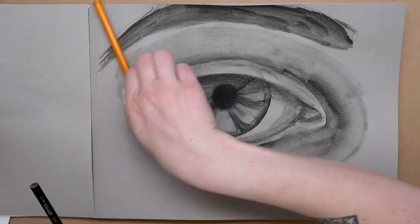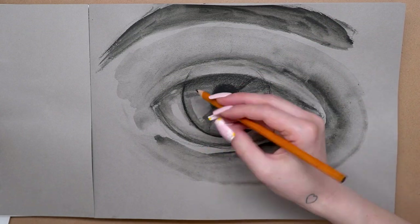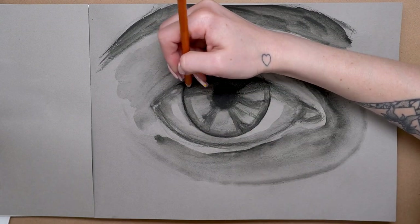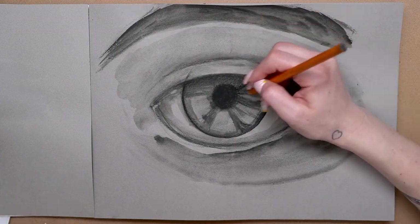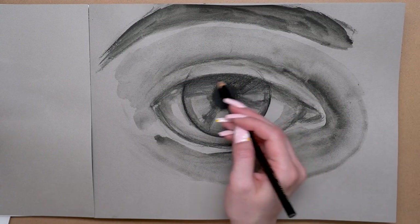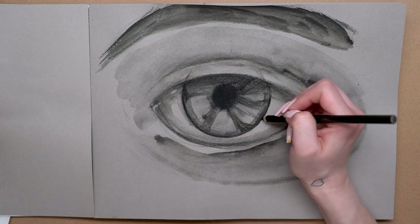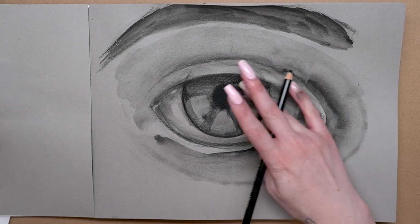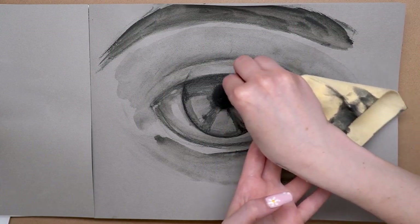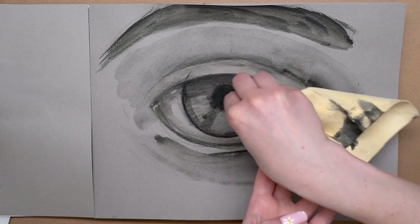I definitely recommend that with every type of charcoal or graphite, you're intentional with your mark making. No matter how much you smudge it, you're still probably going to see some of your marks underneath, so try to move your marks in the direction that the shading is going. For example, shading the eye, I'm moving my marks from the center of the pupil out to the outside of the eye — not left or right, moving in the direction the eye goes.